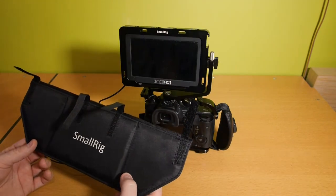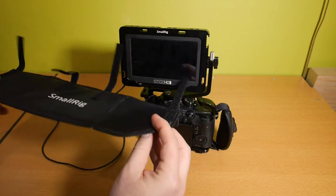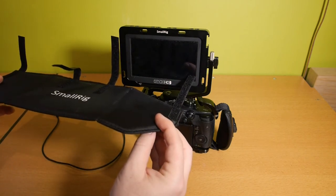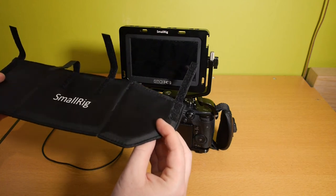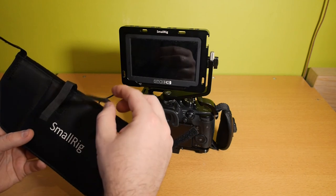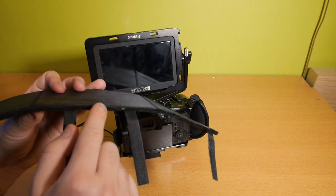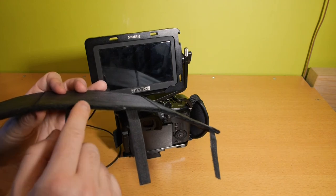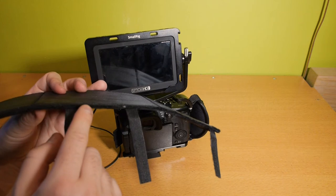Here we have the SmallRig SunHood. The big advantage of this SunHood is that it is foldable — you can always put this in your backpack and it will never get damaged. This SunHood attaches with Velcro strips. The edge of the SunHood has a nice soft material so you don't get any light leakage between your cage and your SunHood.